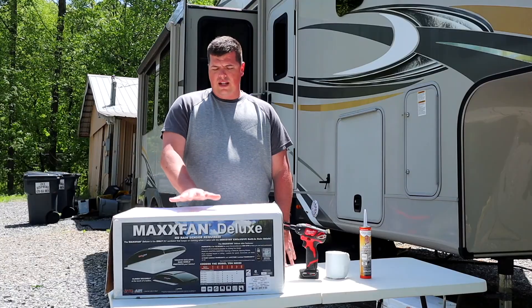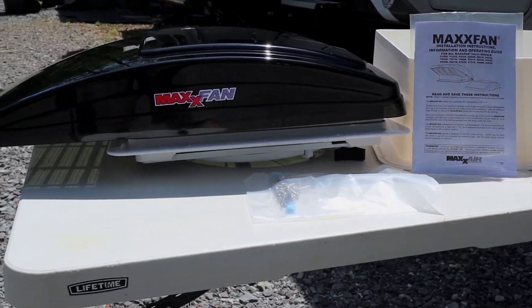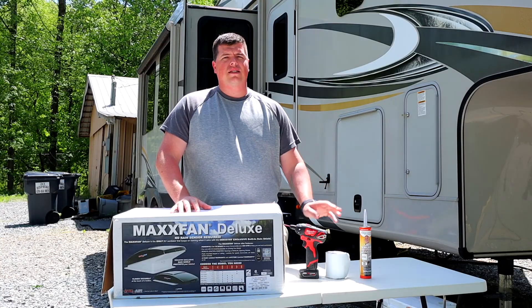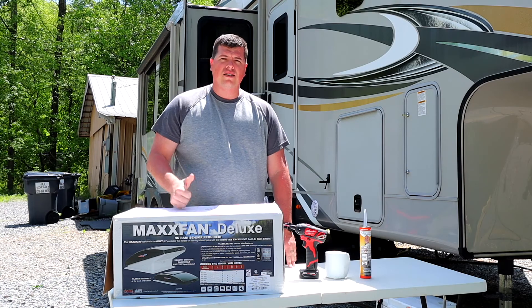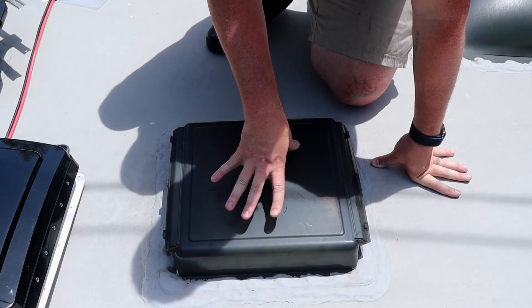For the install, you'll need everything in the kit and then some sealant, as well as the necessary tools to complete the job. I'm going to be using Dicor lap sealant as well as Eternabon tape. Let's go ahead and get on the roof and get this thing installed. Measure the opening of your current fan and make sure it's 14 by 14 — this is the standard size for most fans.